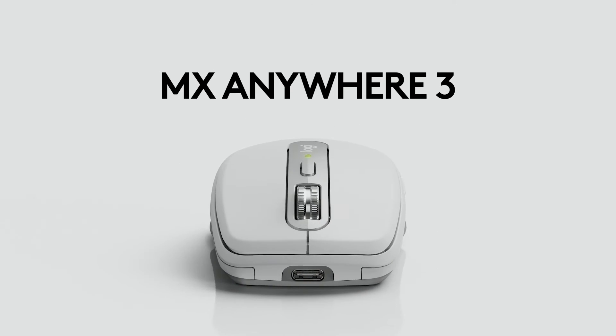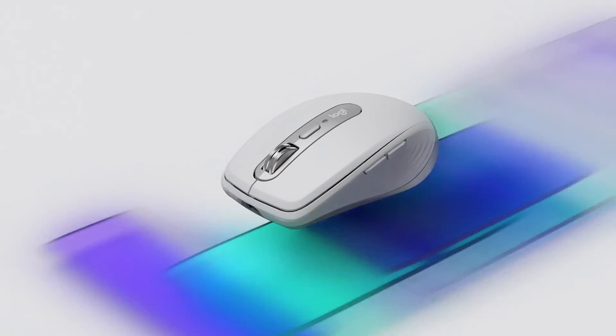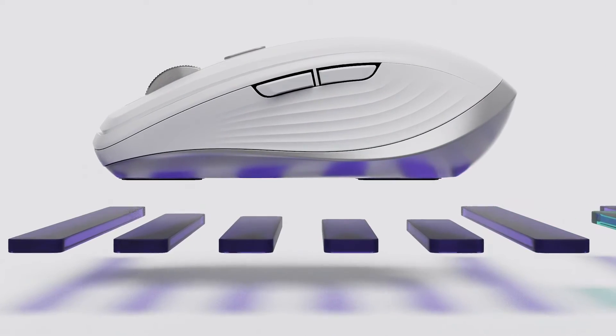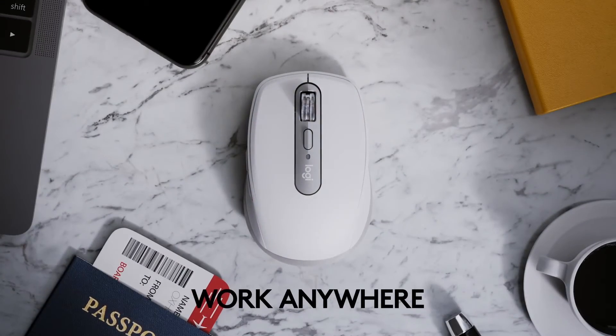Using the MX Anywhere 3 for business or MX Master 3 for business, you can scroll 1000 lines in a second with a quick flick of the middle wheel or go line by line with pixel precision. Both of these mice also feature the ability to track on virtually any surface, even glass tables.